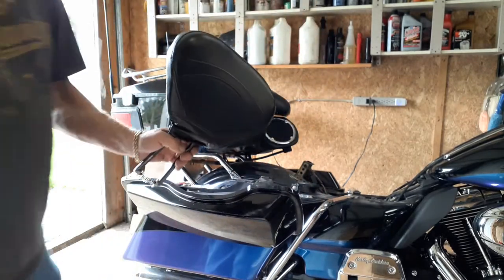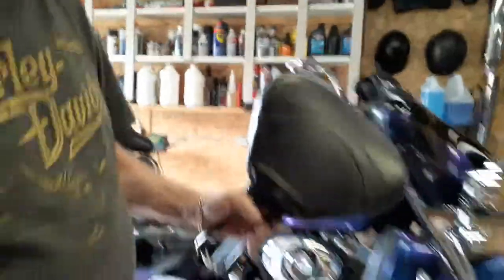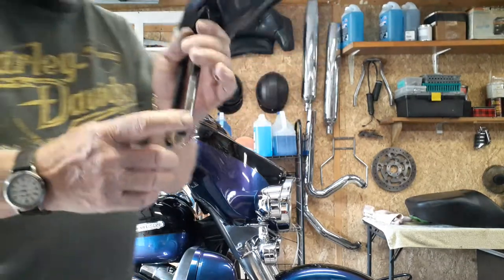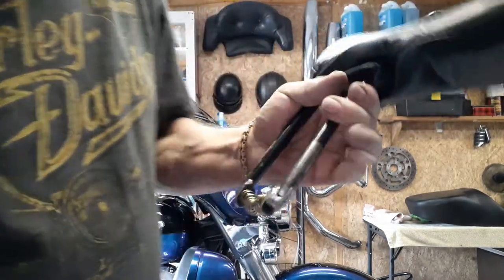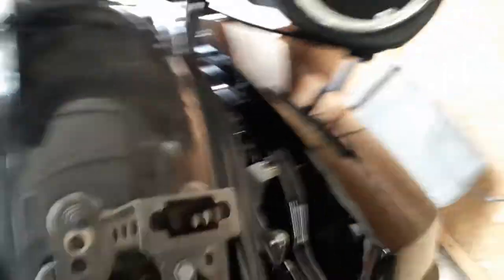This is the backrest I picked up. It had little knobs — little nibs, whatever you want to call them — right here. I could never squeeze the thing and get it in there. I was fighting with it all the time. It goes in there and then it's supposed to lock in here.